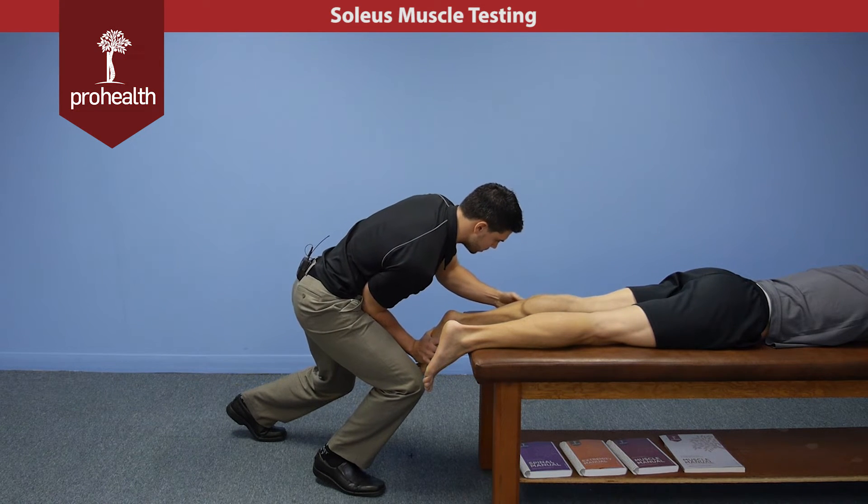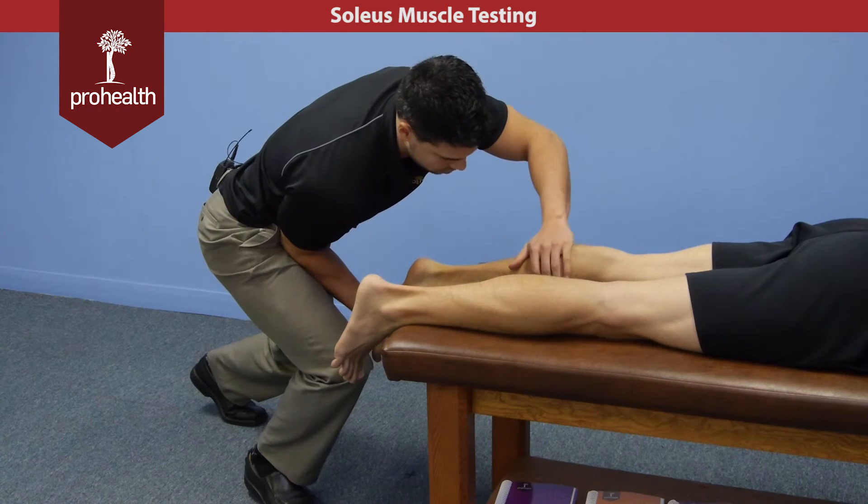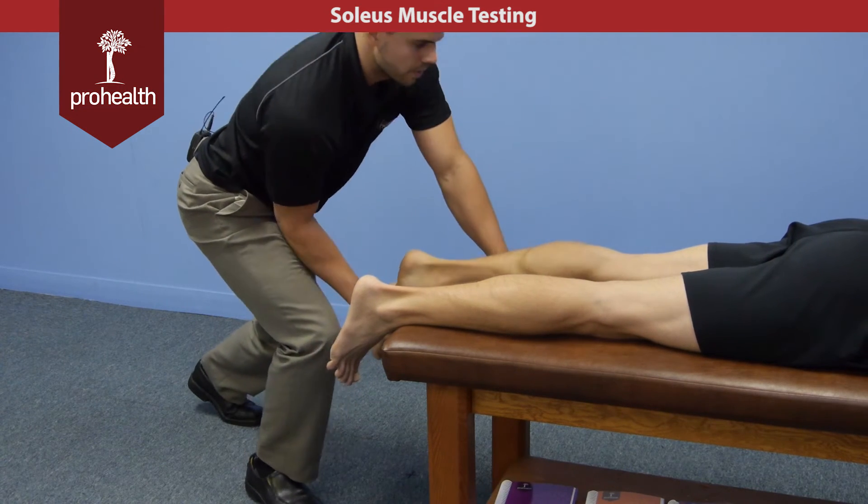I'm going to load in a little more just to see what response I get. Good solid contraction — really nice definition all through there.